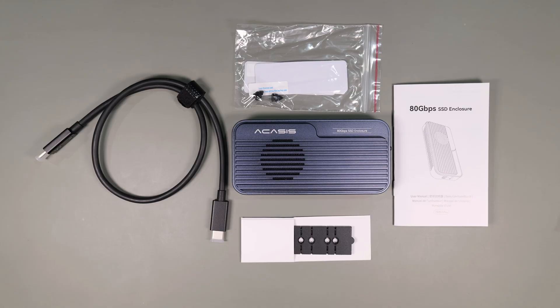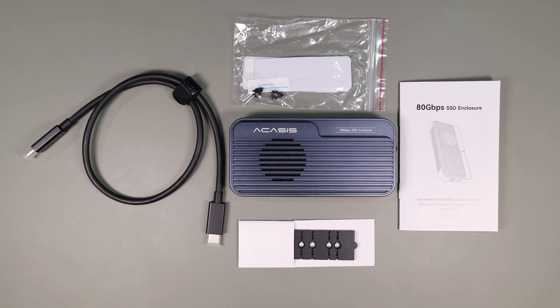Full disclosure: when I found out about this SSD enclosure I reached out to Acasys and they graciously agreed to send it to me for this review. They haven't paid for or influenced this video in any way, nor have they seen the video before it was published.